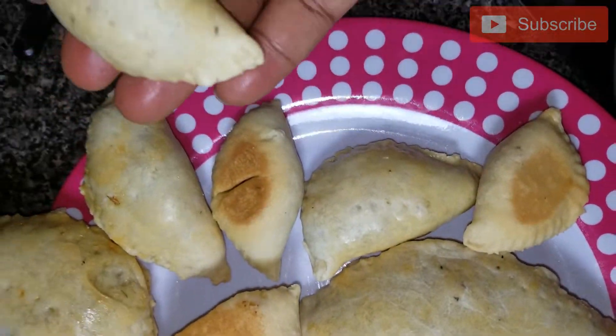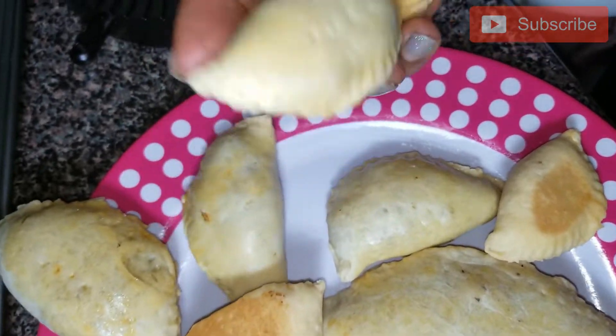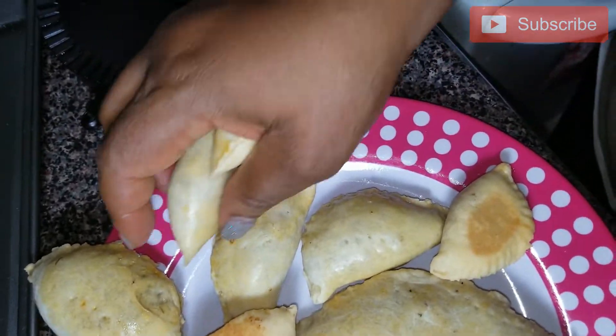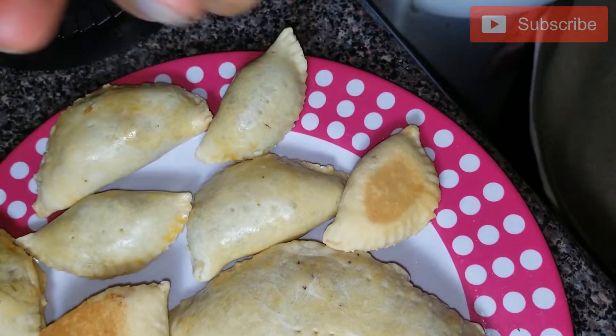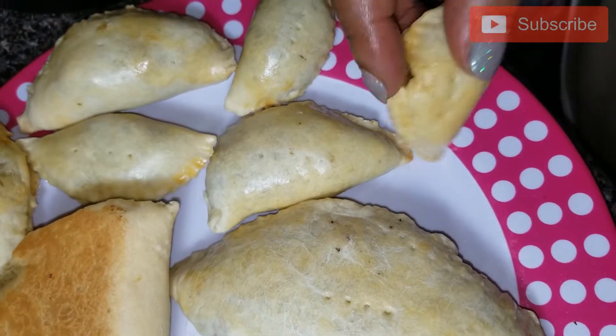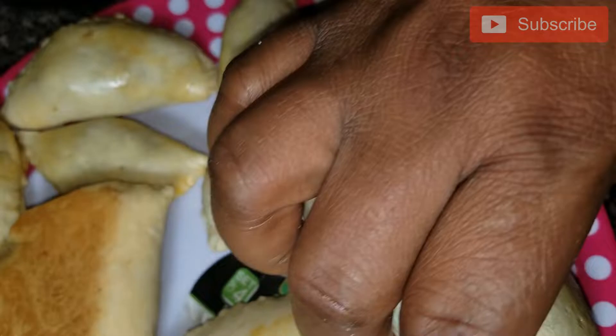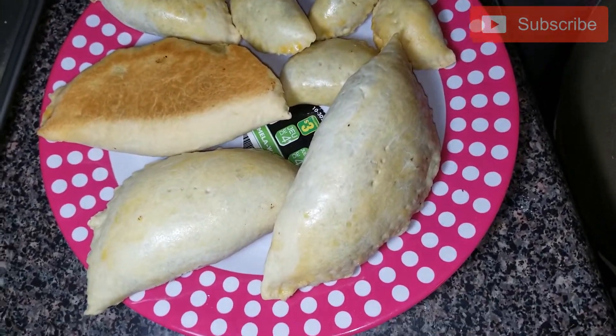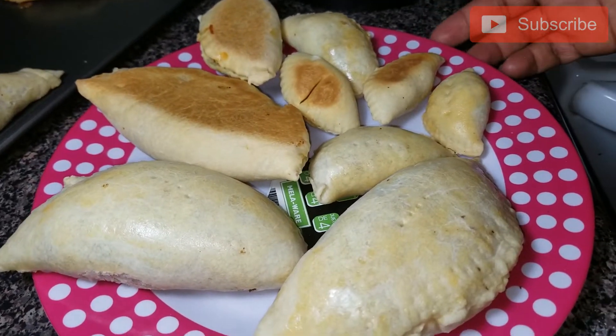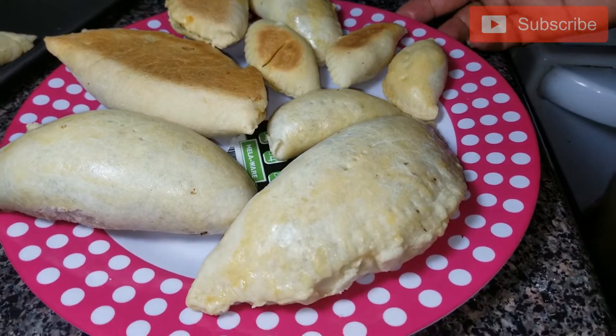You can do it this size or give it to your kids like this — just put it in a Ziploc bag. If you are a workaholic and very busy, you can just do these shapes. It doesn't mean you can only use the bigger size. Thanks for watching! Please don't forget to like, share, and subscribe. Follow us on Instagram and Twitter.